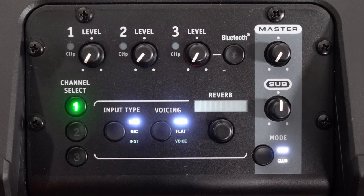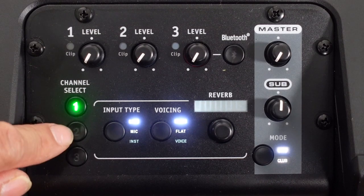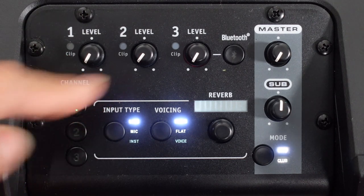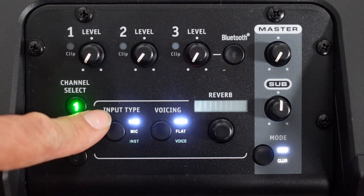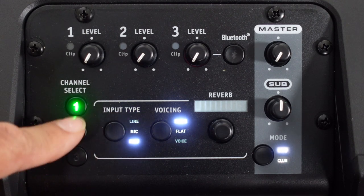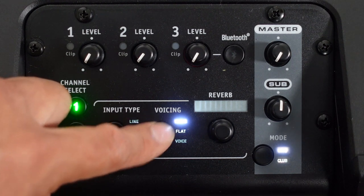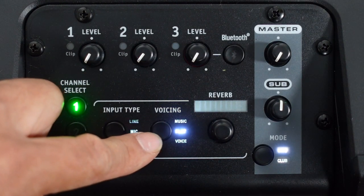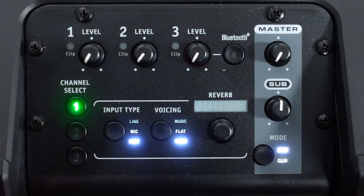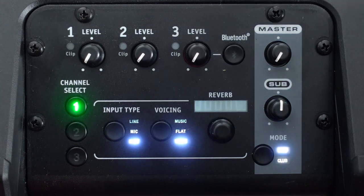Here's the mixer section of the EXM Mobile Tower. There are three channels and you can select each channel independently — one, two, and three — each with their own inputs. There are input types: line level, mic level, and instrument level for each channel. There are also voicing modes: a music mode for flat music playback with no processing, a voice mode just for singers or someone talking, and with each channel there's also reverb.